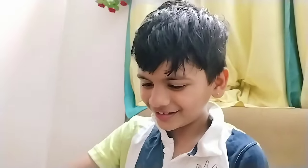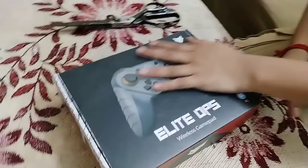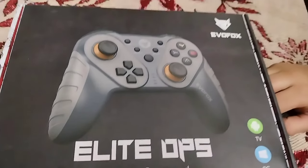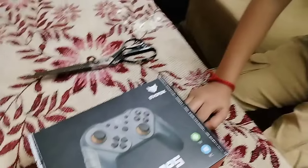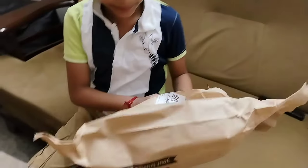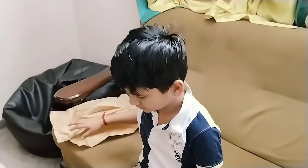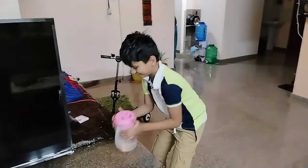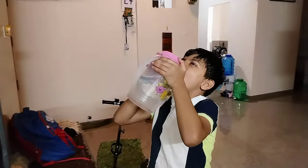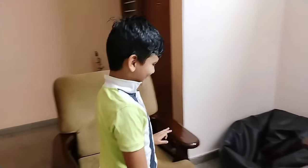Oh, that door is open. You are getting clean. Wow, it's a light. Wireless. I have been here for my life. I am going to leave it.